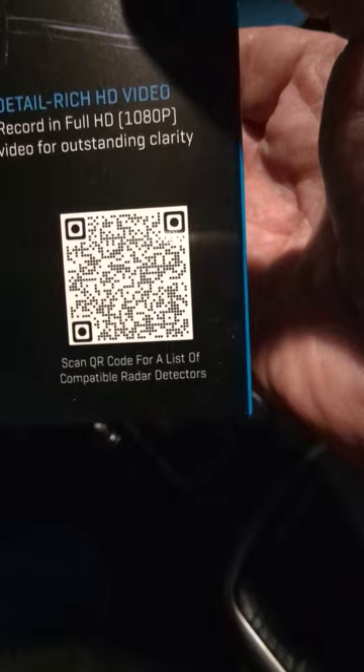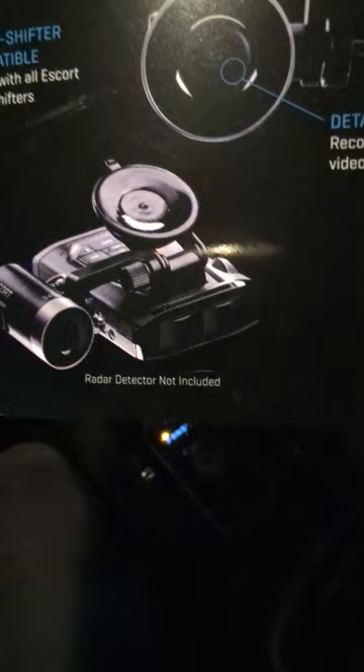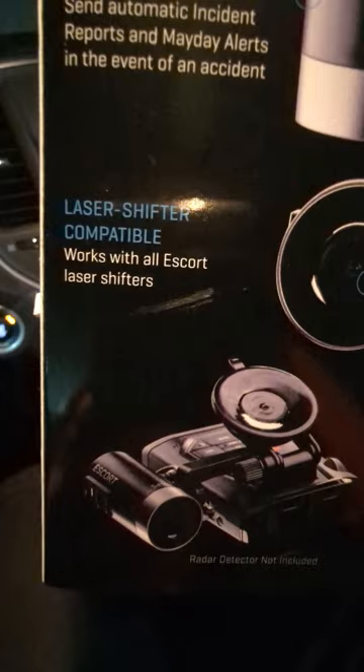Let's take a quick look at the radar before I pull it out of the box. It kind of just hooks over the top of your radar unit. I know my radar unit has a quick mag release, so it's good that the camera comes with that. It's also laser shifter compatible — works with all Escort laser shifters.